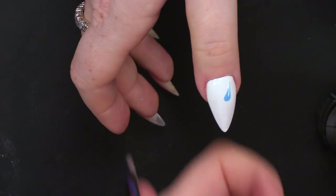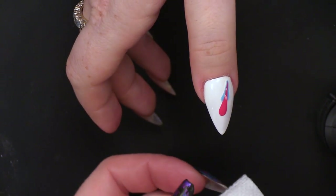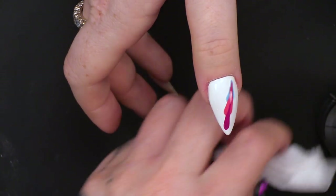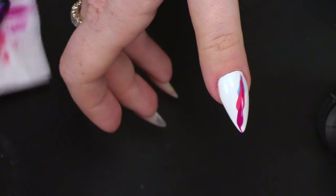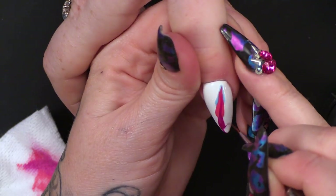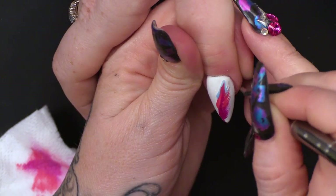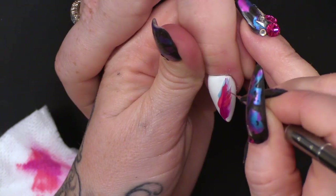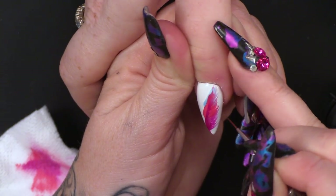I'm going to flip that up, clean my brush, go into this pink and pull it through. Clean my brush, into the next pink, pull it through. Clean my brush. I'm going to pull the end down. And then with a thin, long brush, you've got to start just flicking from the centre out. Same on both sides.